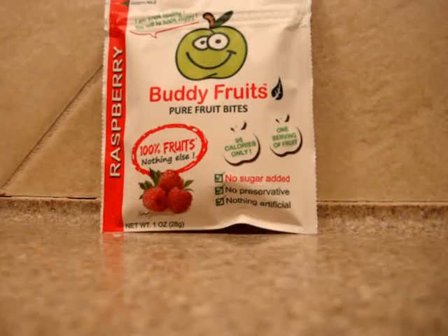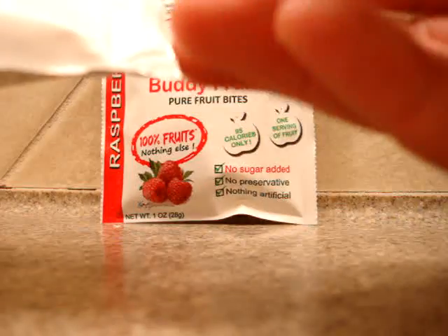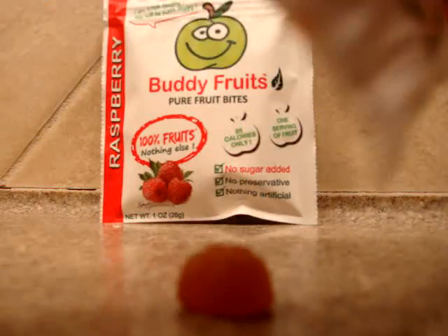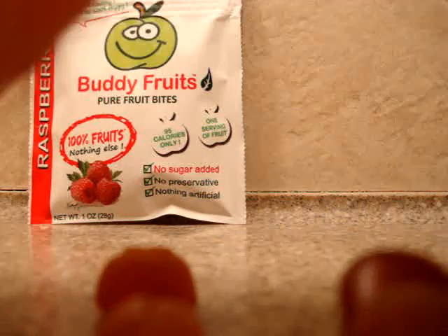I'm going to open this up so you can take a look at what these look like. They've got a little zipper lock pouch. The pieces are shaped like little oranges. Let's dump them out and see how many come in a package.